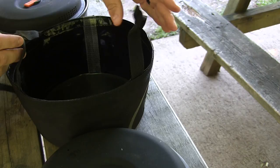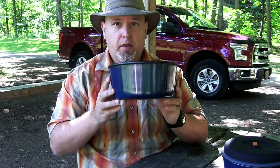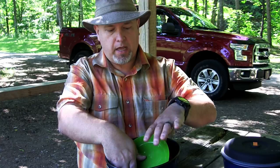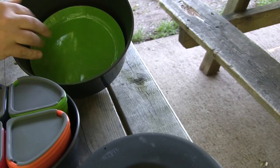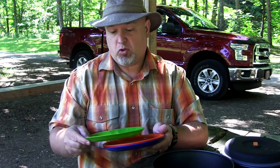Inside the carrying case we have the 3-liter pot, which comes with a handle attachment. Inside the 3-liter pot are four plates in different colors. These are smaller than your standard house plates, but when you're camping you're probably going to eat one thing at a time. So far these are working out pretty nice — pretty happy with them.